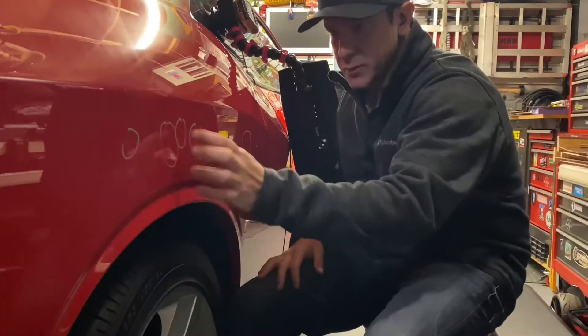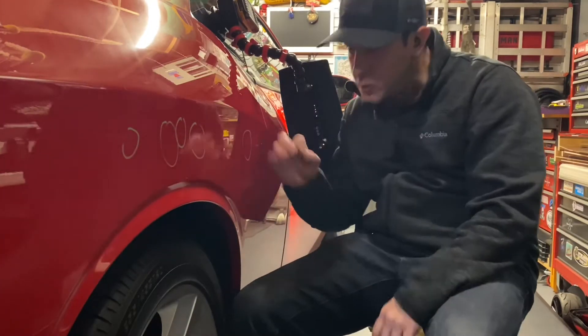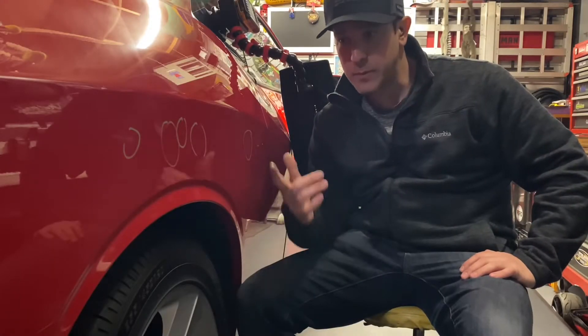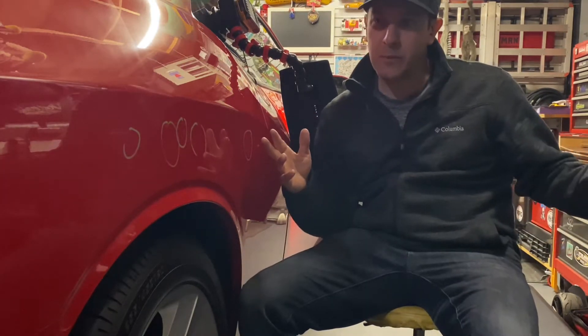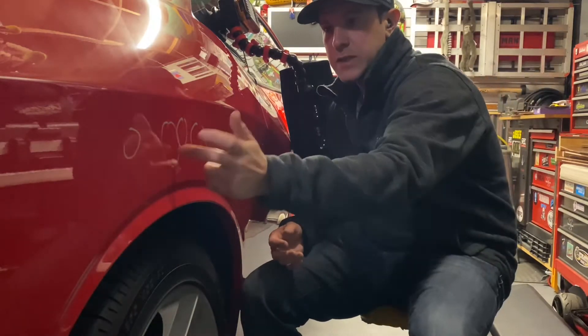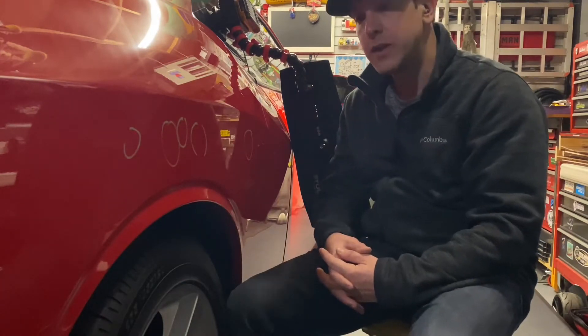Making our way around to the other side of the vehicle — one, two, three, four, five — about five quarter-size dents. They're pretty sharp. I'm going to go old school on this, put a tool on it. I've removed the taillight in the back. I'll bring a long bar out, probably with a sharp tip, come at it from the back, and start working each one of these dents, similar to what I did on the fender at the beginning of the video.